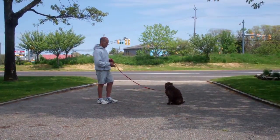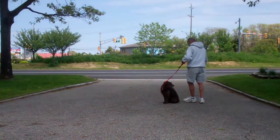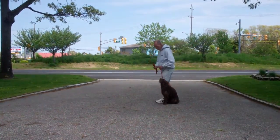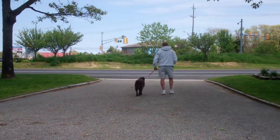When Fred returns back to Margo, he's going to walk all the way around her, providing an added distraction as he goes behind her, and right back into heel position on the left-hand side. She remains seated throughout, gets a little praise, and they're off heeling again. Excellent job.